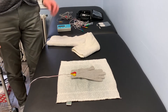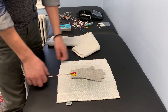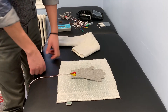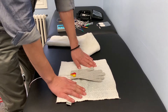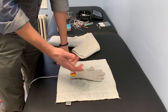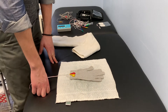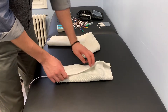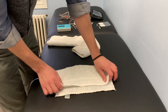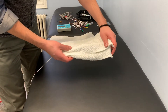Then the belly is another example — this is a smaller towel. You can use different sizes depending on what you're utilizing it for. Wet towel, wring it out, lukewarm to warm water. I wet the glove a little bit just to make sure it's conductive. You can fold it in half if needed — maybe I would put this on the belly of a smaller person or even a child.